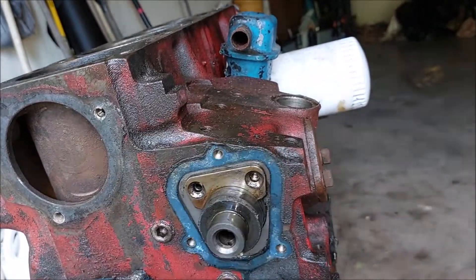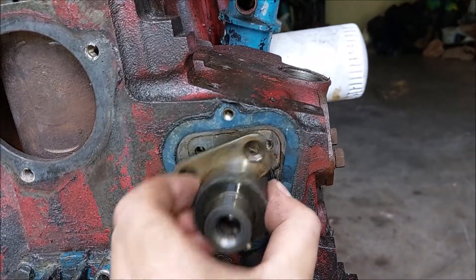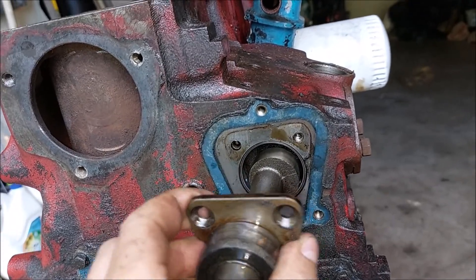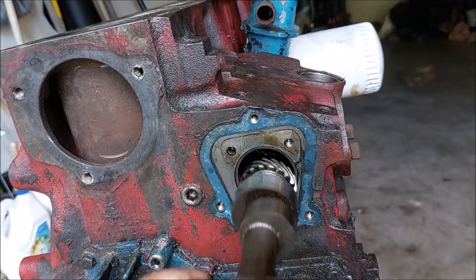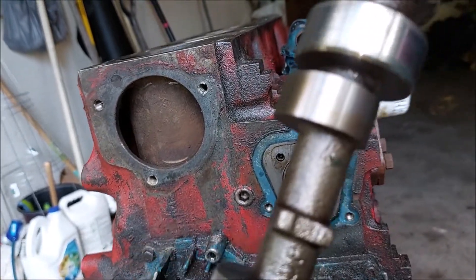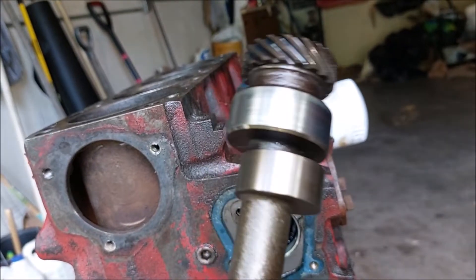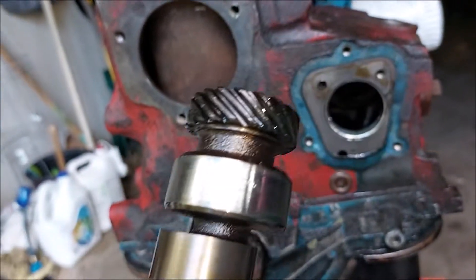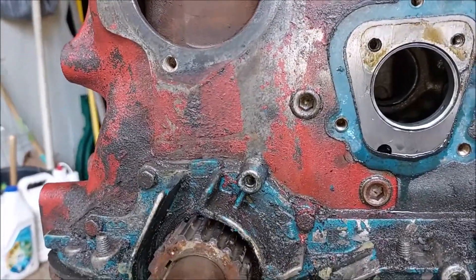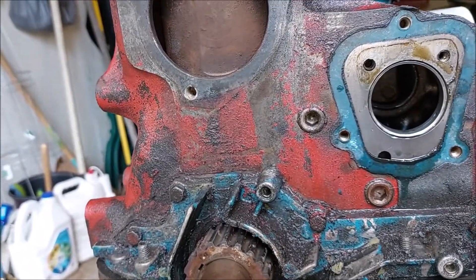Let's take the plate off — there we go. Let's take the shaft out, it's kind of like a camshaft. It's in good shape, I don't see any wear. Let's look at the gear — good deal.